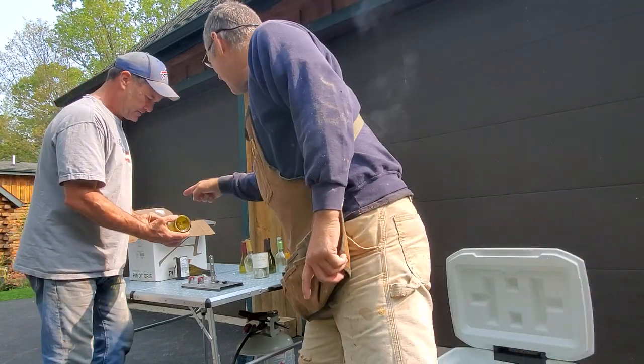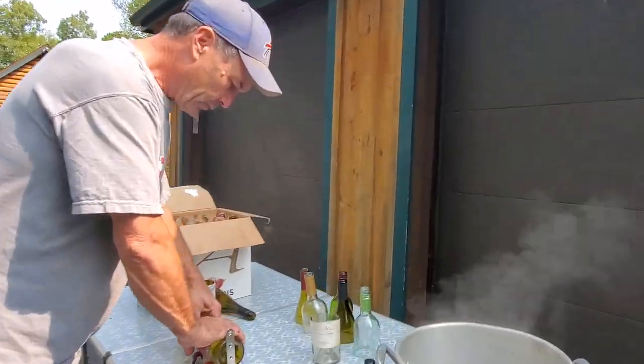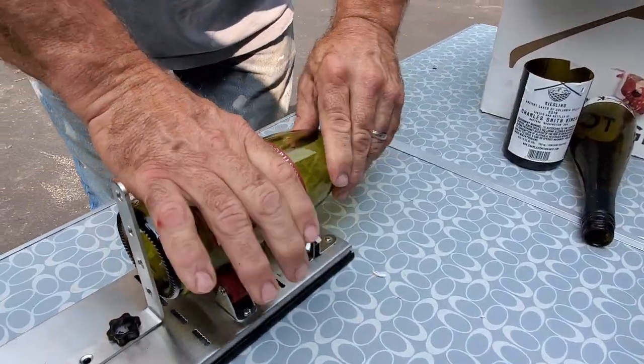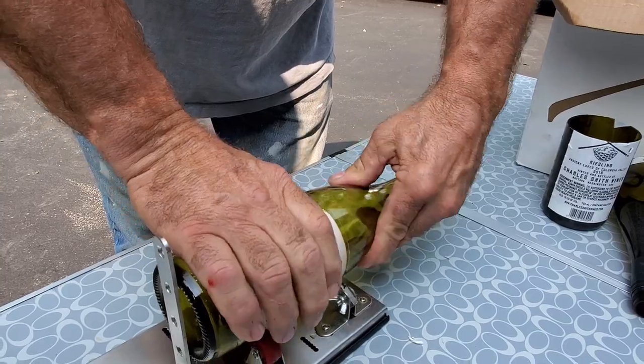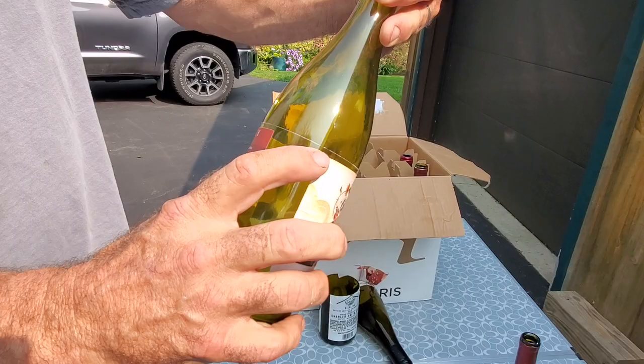Should we try one? Oh yeah! He puts it on the roller with very little pressure — all you want to do is score the outside of the glass. Make sure you get it all the way around, and you only want to do it once. You don't want to cut around more than once.